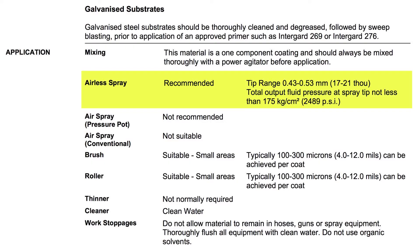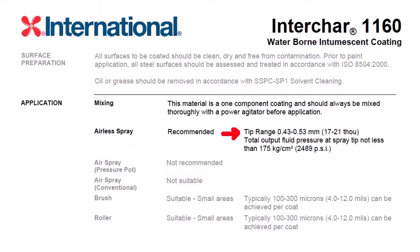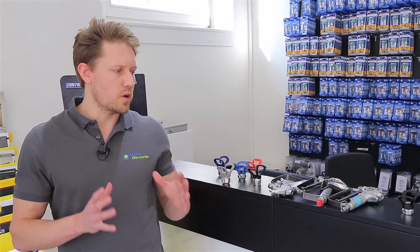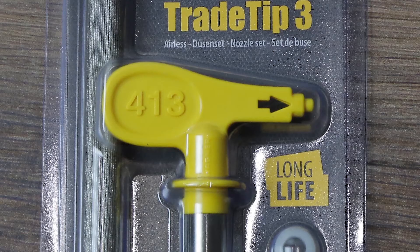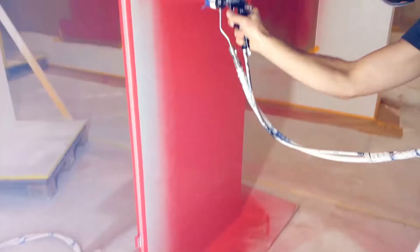You have four options for selecting your spray tip. First, you can look at the technical data sheet, which will give you a recommendation for what spray tip to use depending on the material you are using. Second, you can look on the product packaging of the spray tip, which will give you a suggestion of which materials it is best used for. Some spray tips are highly specialized for the material or job application.